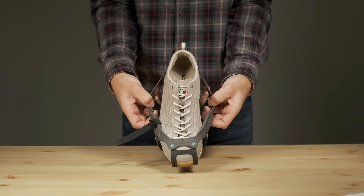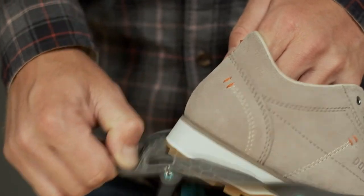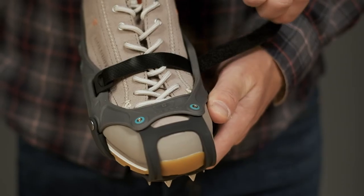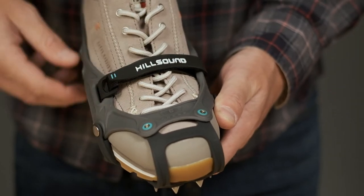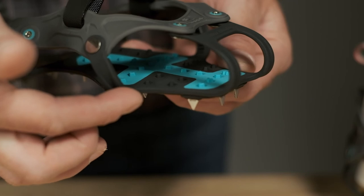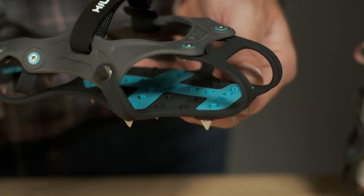A broad step-in area and a large rear tab make them easy to put on and take off. An integrated velcro strap along with undersole grip tabs keeps the FlexSteps secure on your shoes, even in deep snow.